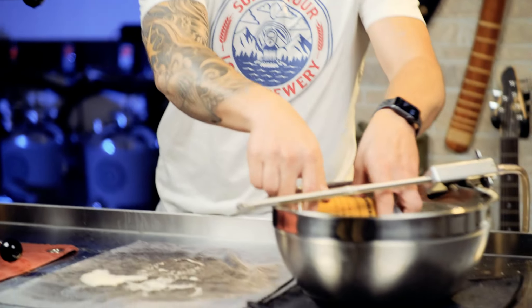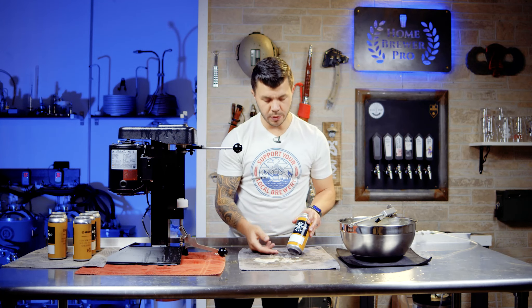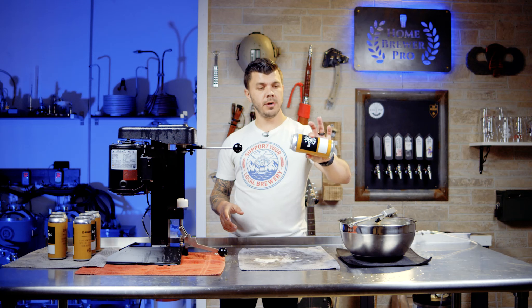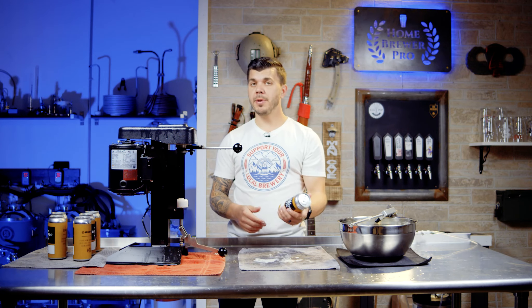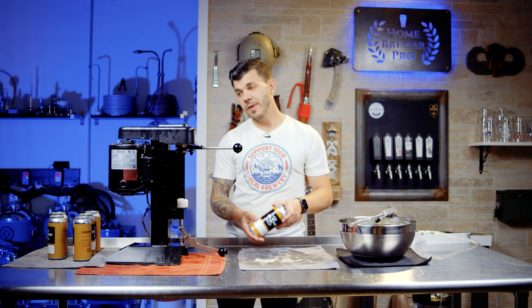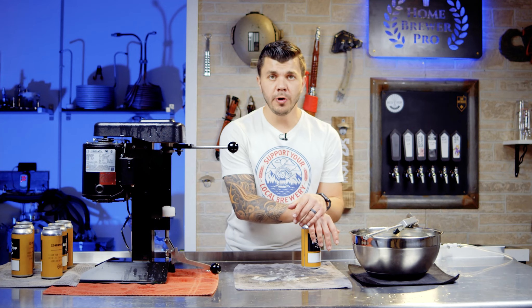There you have it — canned up, ready to go. Just write onto these labels or you can have the labels printed with the name of the beer. This is fully sealed, happy — there's no oxygen inside there. One of my favorite tools in the brewery. If you want to take beer wherever you're going, this is the trick. I hope that was helpful — now you know how to can.